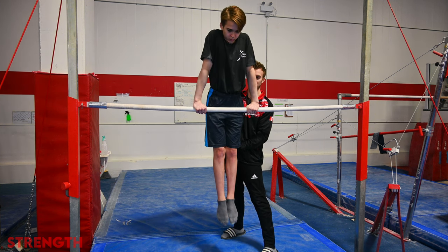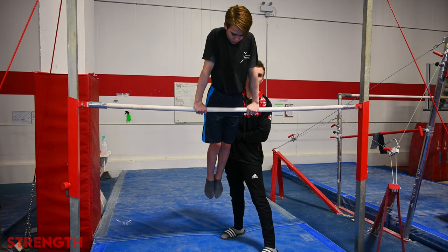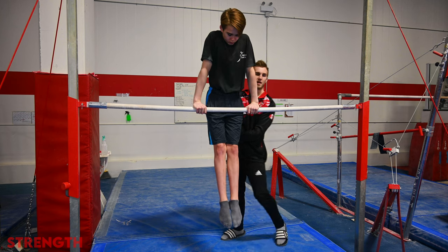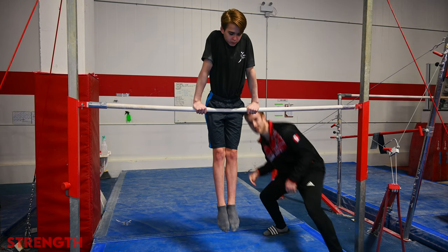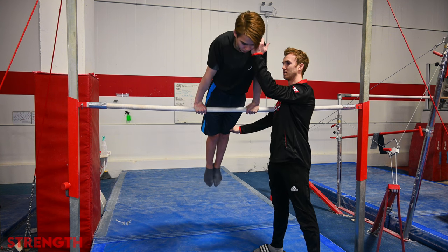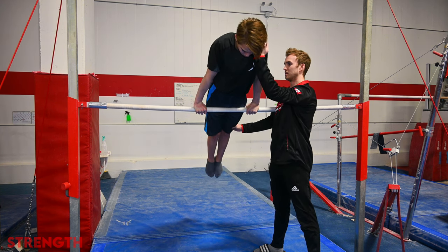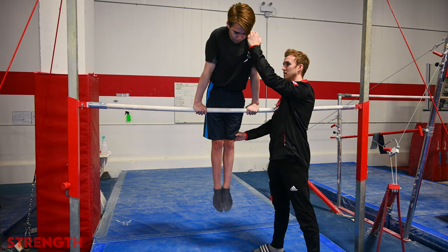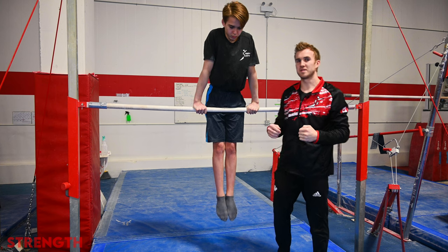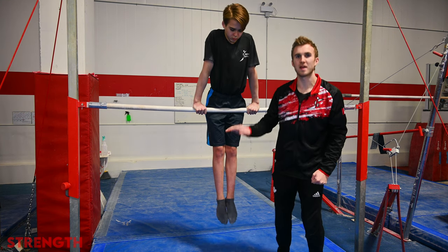We'll do this three times. Then the spotter is going to switch to the other side and we're going to do the same thing, leaning forwards. Again, keeping body tension. Both these shapes are important as the gymnast is both approaching the kip to support as well as casting away from the support.